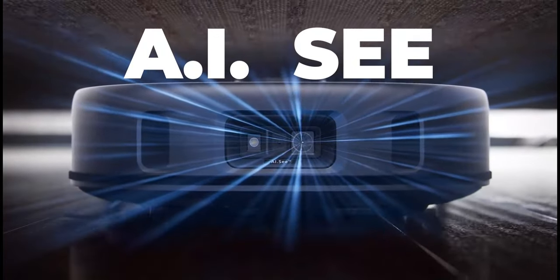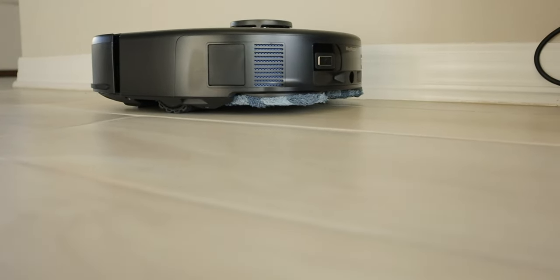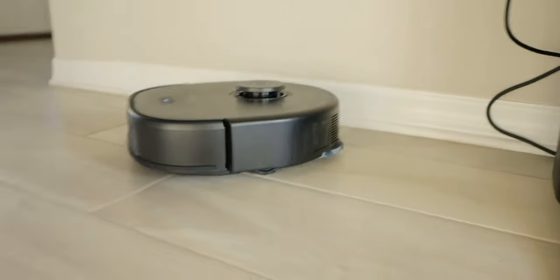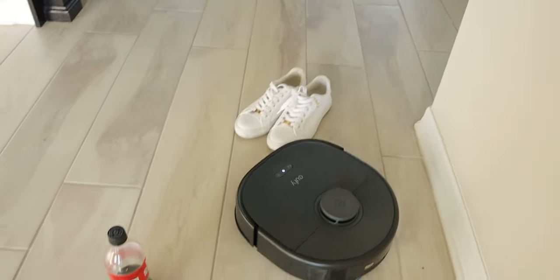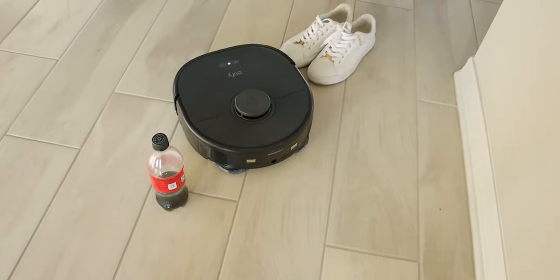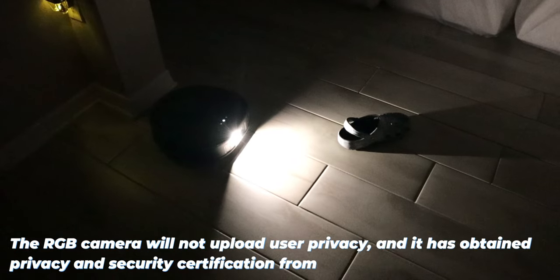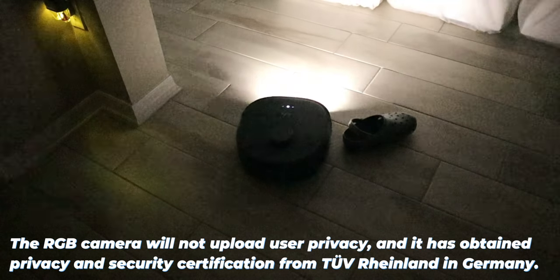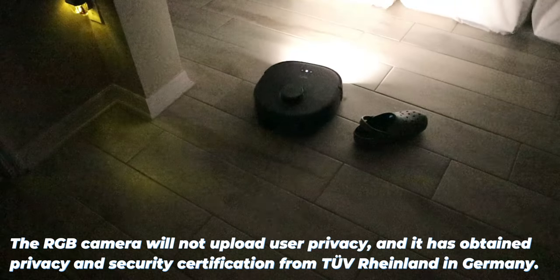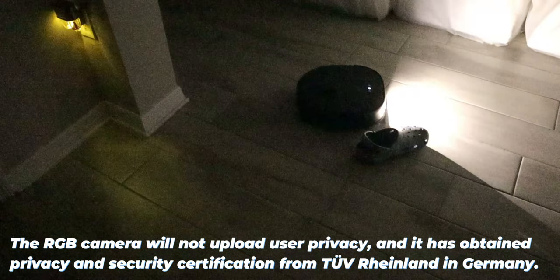Let's talk about AIC, or Eufy's Obstacle Avoiding System. AIC recognizes objects in the room to avoid common obstacles such as your shoes, power cables, and garbage cans. This has been updated to recognize over 100 different obstacles and also works at night because it has a built-in LED. Eufy is committed to protecting users' privacy - the RGB camera will not upload or share your information, and this technology has a certification from TÜV Rheinland in Germany.